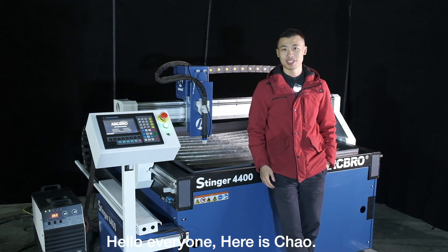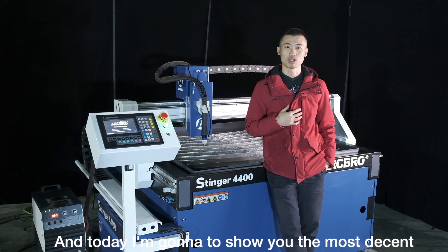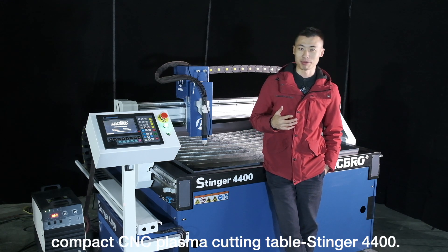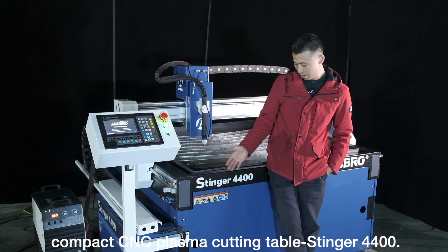Hello everyone, here is Chao and today I'm going to show you a most decent compact CNC plasma cutting table, Stenner 4400.